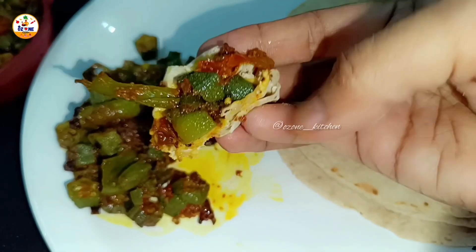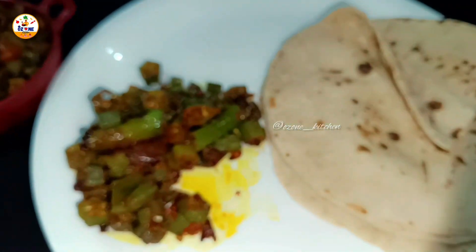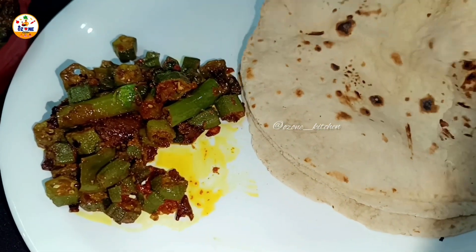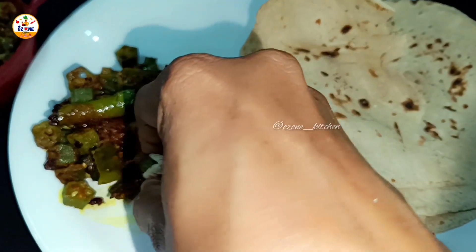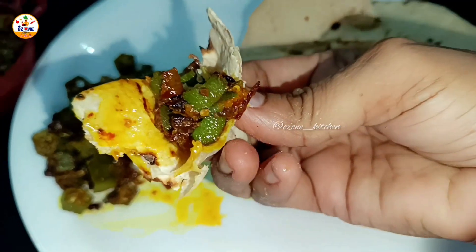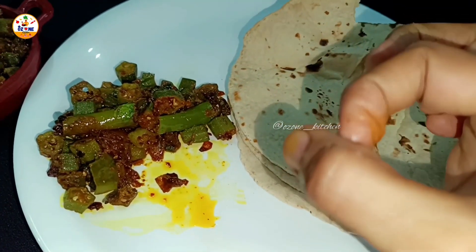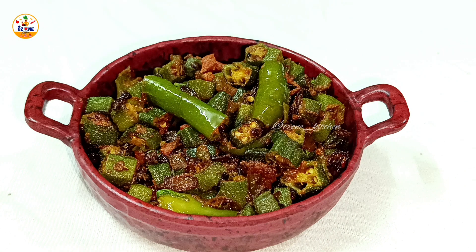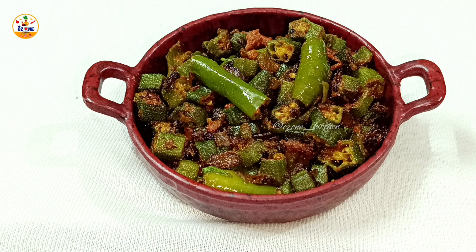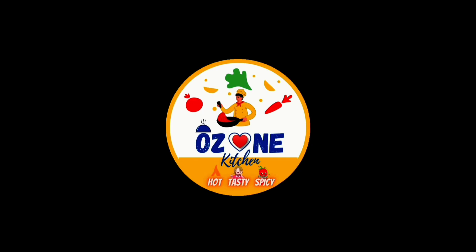I will bring you a new hot, tasty, spicy recipe soon. Before I say goodbye, I want to tell you that my new channel has started — I will give you a link in the description. Please do subscribe to that channel: OZONE VIBS, you can search on YouTube. I will see you soon on both channels. Until then, goodbye!